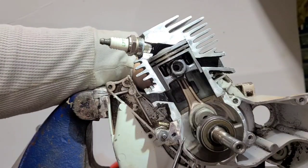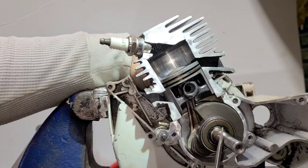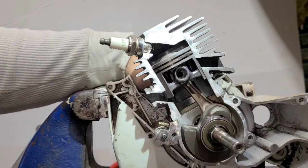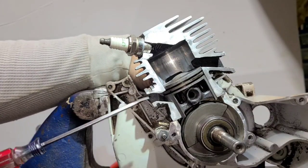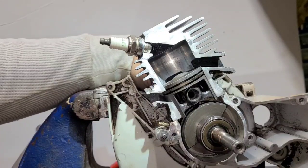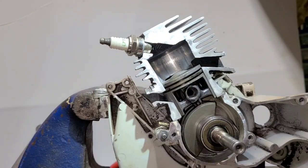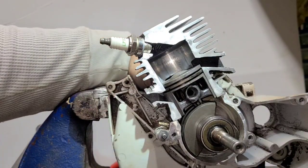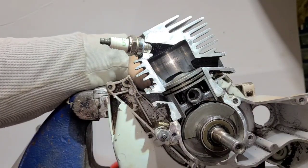The engine spins forwards, which is clockwise in this case. The clutch mounts here and the chain goes that way. At bottom dead center, this is a piston ported engine — notice the intake port is closed, the exhaust port is open, and the upper transfer is open. I'll zoom in on the upper transfer — you guys can see that the transfer is open.